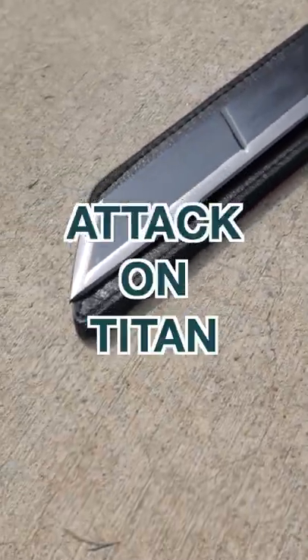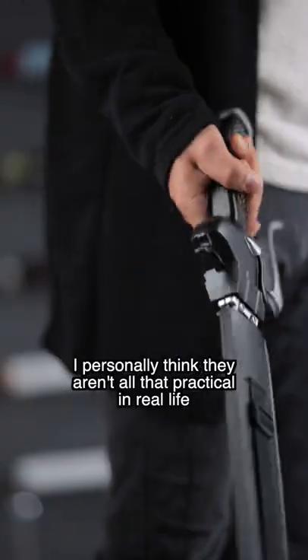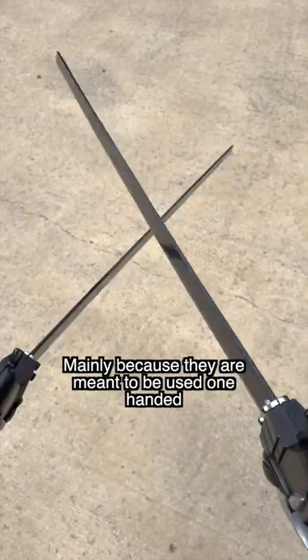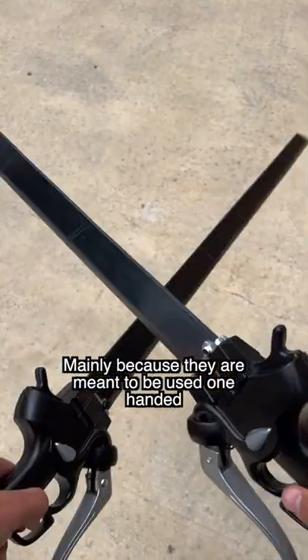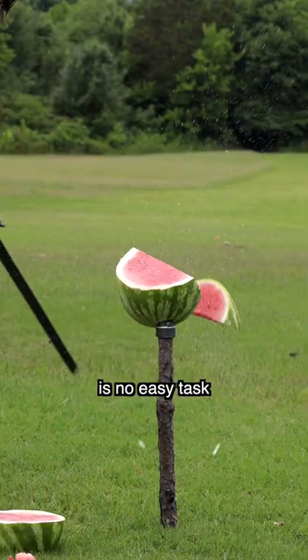Today I'm gonna see if our new sharp Attack on Titan swords can chop through a watermelon. Since these things are based off an anime, I personally think they aren't all that practical in real life — mainly because they are meant to be used one handed, and they're actually pretty heavy. So trying to swing around a three pound slab of metal one handed is no easy task.